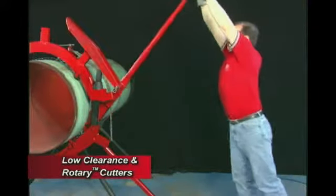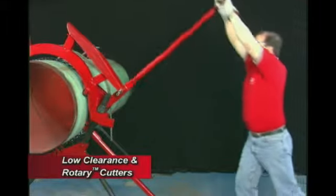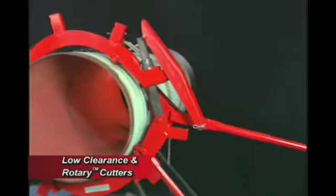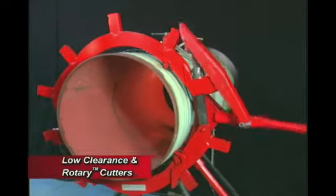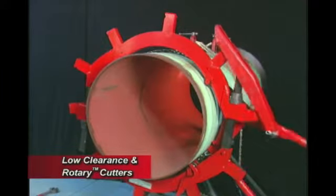The rotary cutter's unique, long-handle design offers maximum cutting leverage, which means less operator fatigue. To reduce downtime in the field, Reed Rotary Cutters have been designed for fast setup, operation, and disassembly.